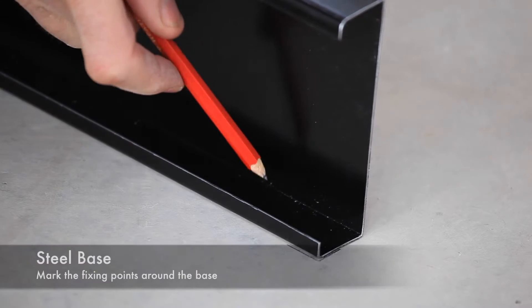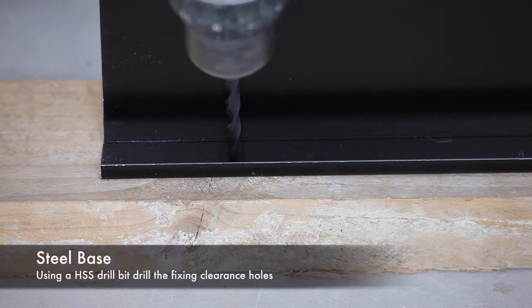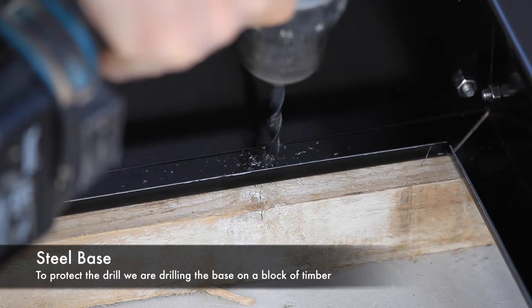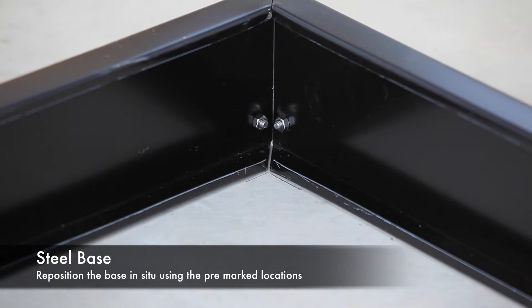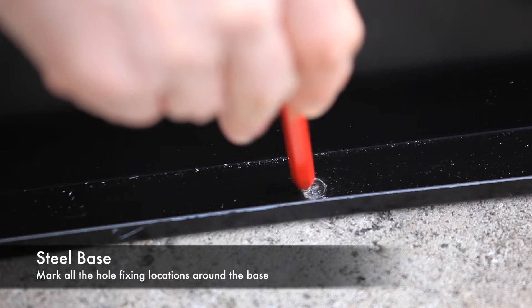Once happy the base is square and level, mark the corners and the door aperture opening. Next, identify suitable fixing points and mark the base accordingly. Drill screw clearance holes through the steel base using an HSS drill bit. Once all the fixing holes are drilled, reposition the base in situ using your pre-marked locations. Mark all the hole fixing locations through the base.